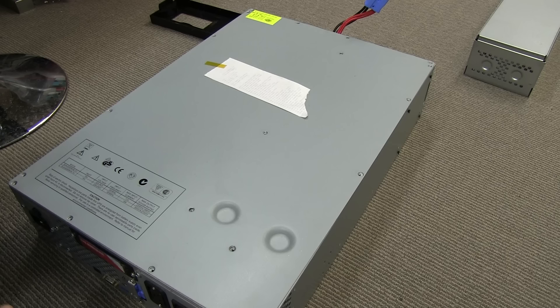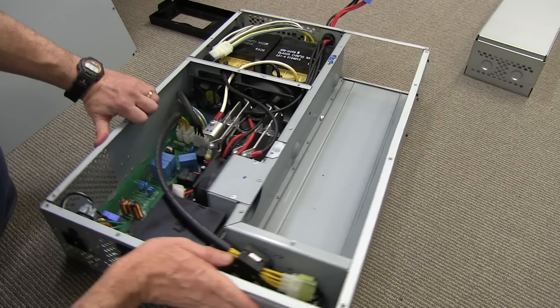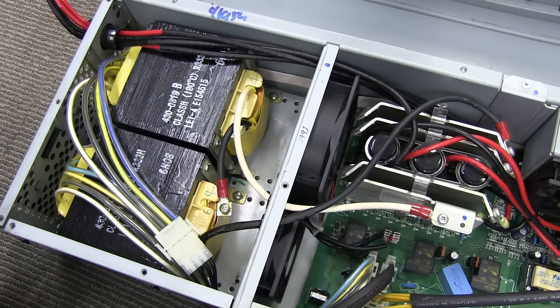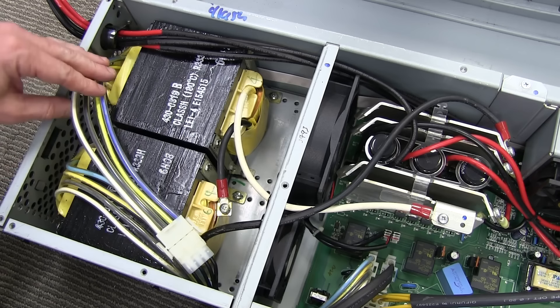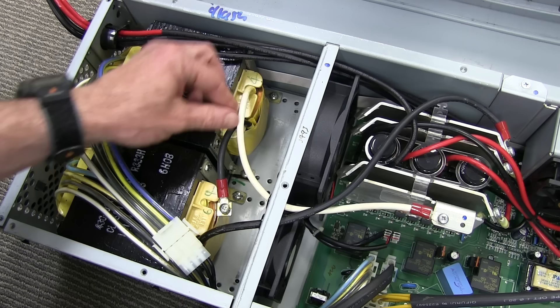Let's lift the lid on this thing and see what we get. Ta-da! Oh, look at that — we have two transformers! That was a bit of a surprise. I expected one huge transformer, but I guess for technical, manufacturing, or performance reasons, they decided to go with two separate ones. There's a huge cable over here, and I love the fact that they've actually clamped that down with a crimp lug screwed down.